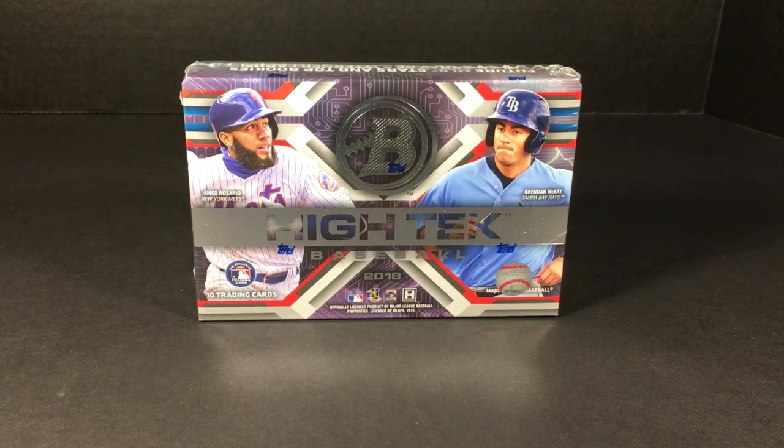What's going on everybody, it's game time and today I'm going to open another box of 2018 Bowman High Tek. There's only 10 cards but of those four are autographs — pretty good checklist. I've had a good amount of luck with this stuff, so we'll see what we do here.